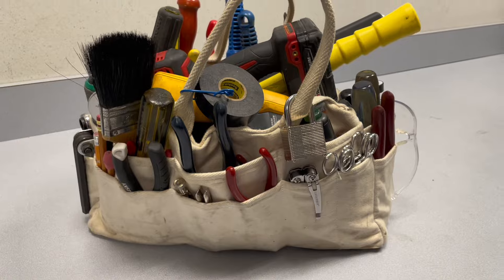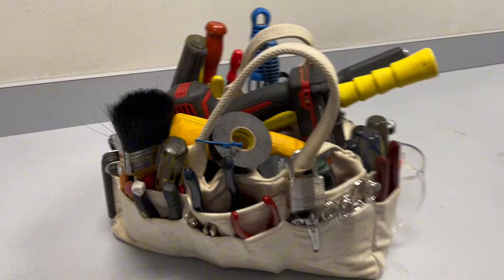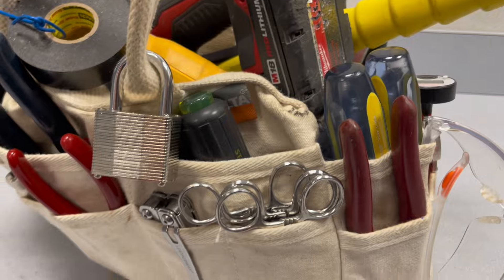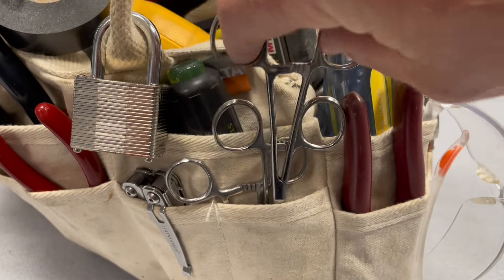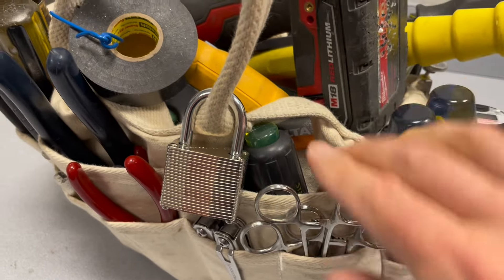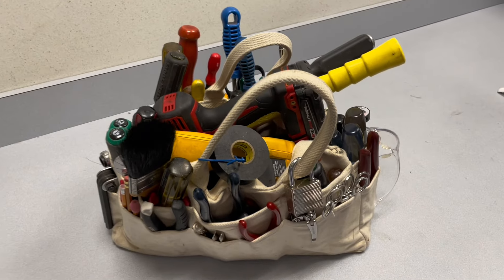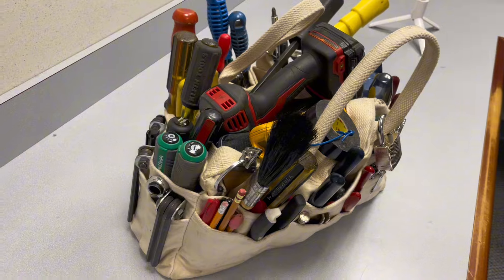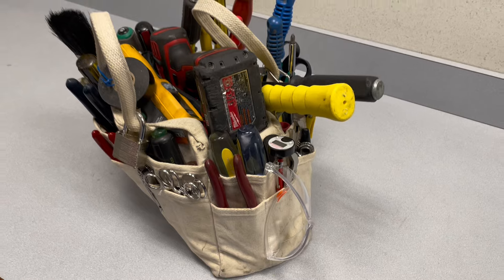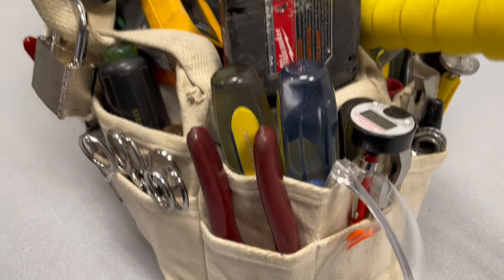This is a very affordable, very nice tool bag that any handyman should have, in my opinion. Thank you for watching, I hope you like it.